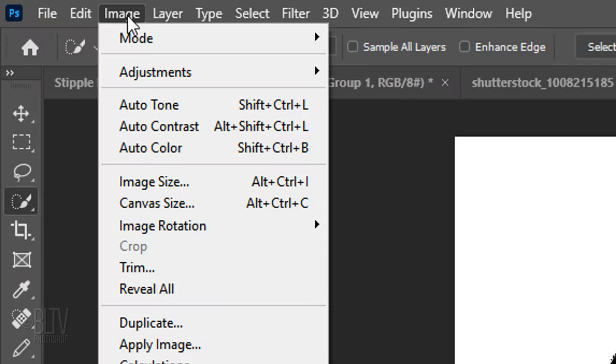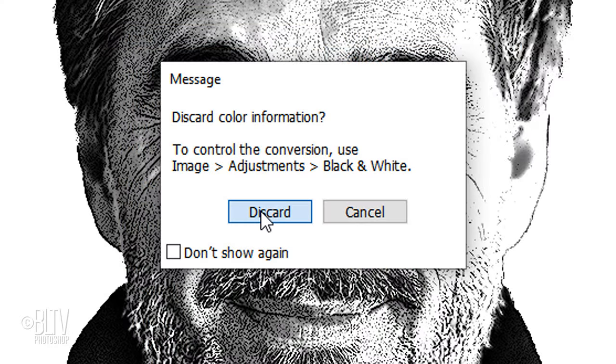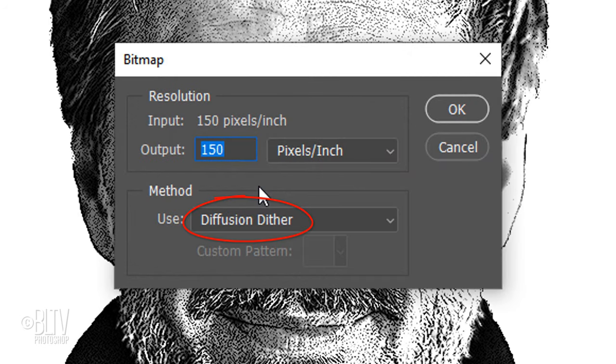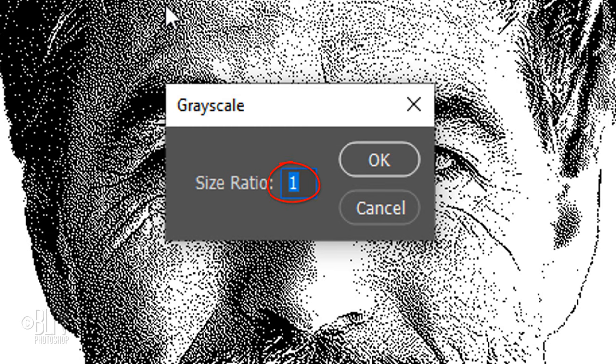Go to Image, Mode and Grayscale. If you see this message, click Discard and go back to Image, Mode and Bitmap. Click OK to flatten it. Use Diffusion Dither for the method. For this example, I'll make the output 150 pixels per inch to match our original document's resolution. However, if you type in a lower amount such as 100 or 72 pixels per inch, it'll make your portrait have less dots, giving it a more simplified look. Go back to Image, Mode and Grayscale and keep its Size Ratio 1.